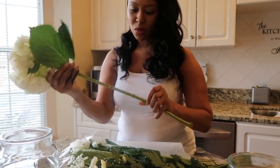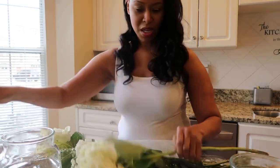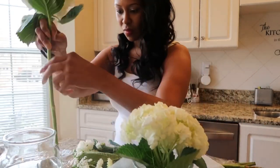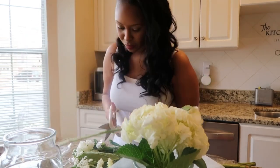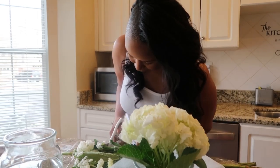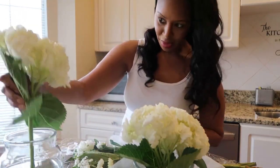I like to cut them down depending on what size the vases are, and also take off some of the additional leaves. Hydrangeas can be very leafy, so depending on what type of arrangement I'm going for, I take off some of the leaves. For this particular arrangement, I decided to mix single bunches of hydrangeas with a mixed bouquet of white flowers, so I'm being careful about how many leaves I keep.